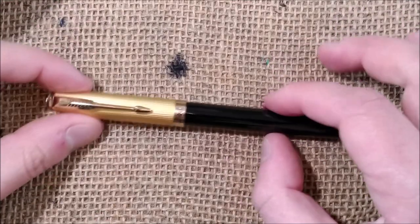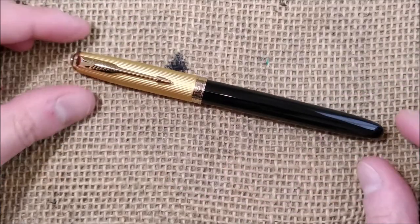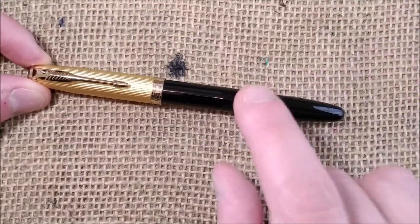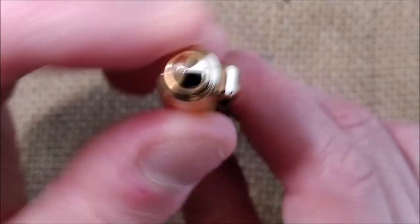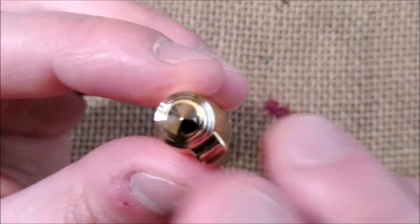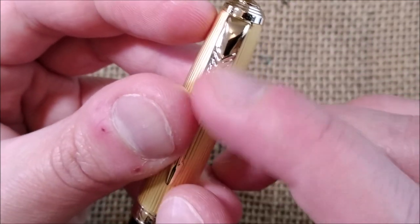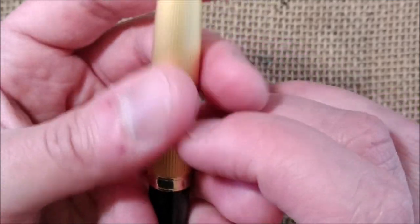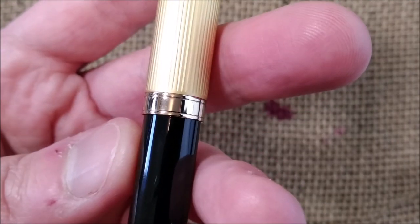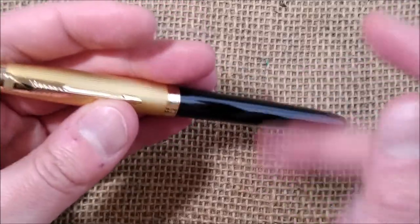The Jinhao 85 has the typical Parker 51 shape: it has a metal cap, a barrel made of metal rather than plastic, and a clip in the shape of an arrow clearly inspired by Parker. It has a metal jewel on the top, a ring that holds the clip, a matte gold cap with a fluted design that says Jinhao, and a plain black barrel made of metal.